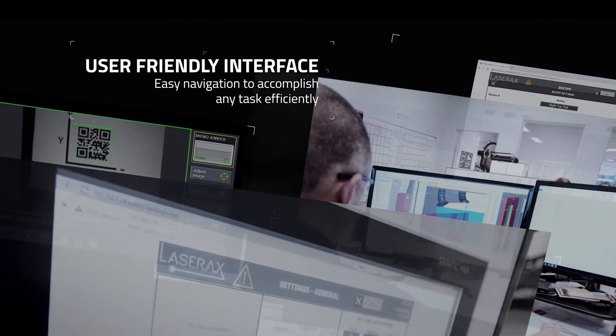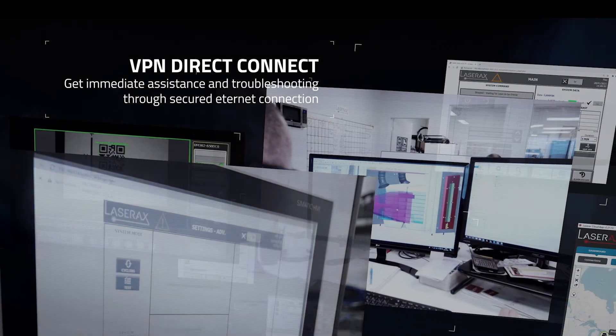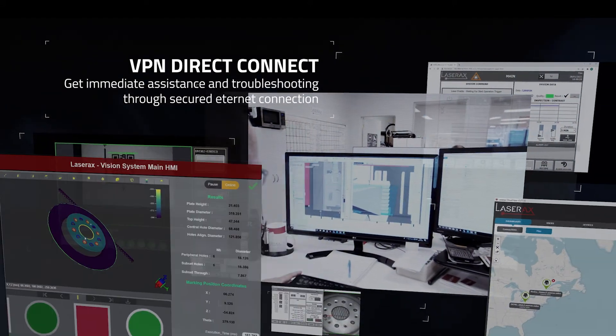It features a secure VPN direct access with real-time remote support by our team of laser experts.